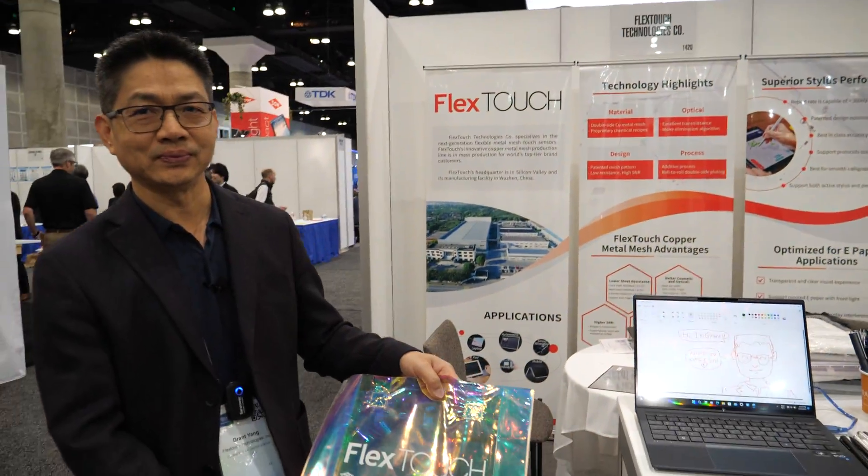Hi. Hello. Please introduce yourself. Hi, my name is Grant, Grant Yang, and I'm with FlexTouch. We're a designer and manufacturer of flexible touch sensors. We're based in California, Silicon Valley, and we have a factory in China.